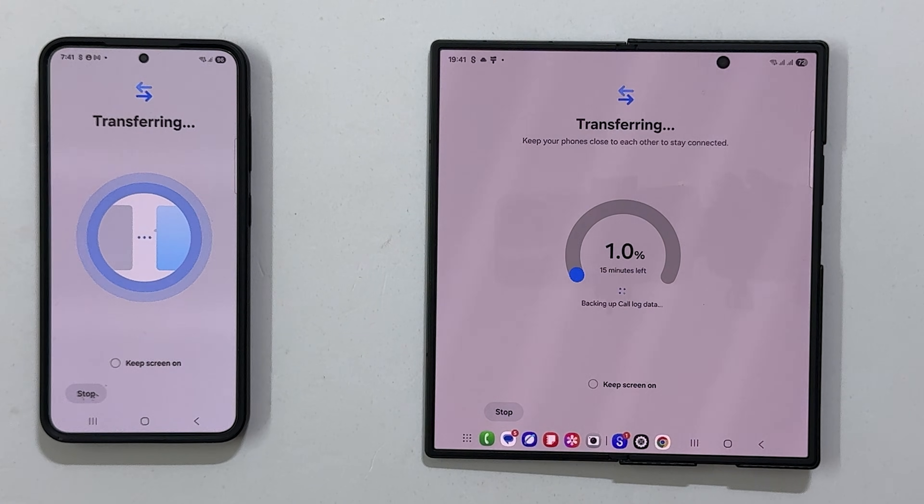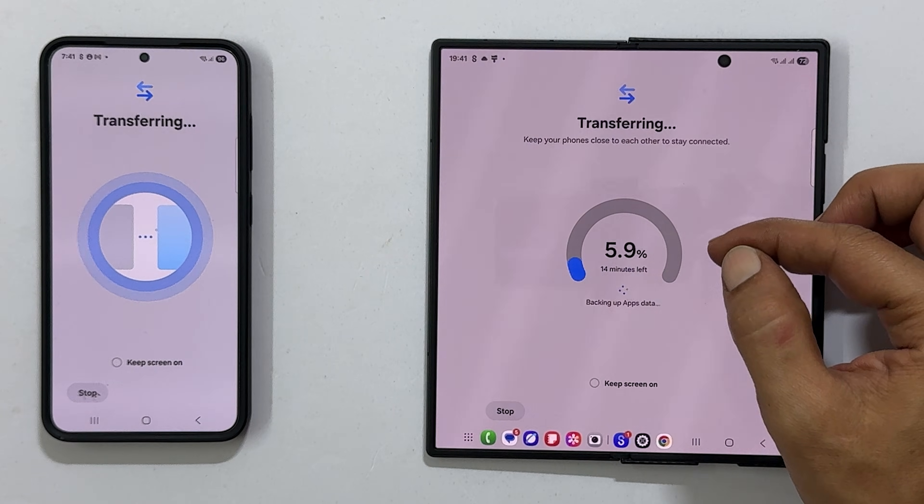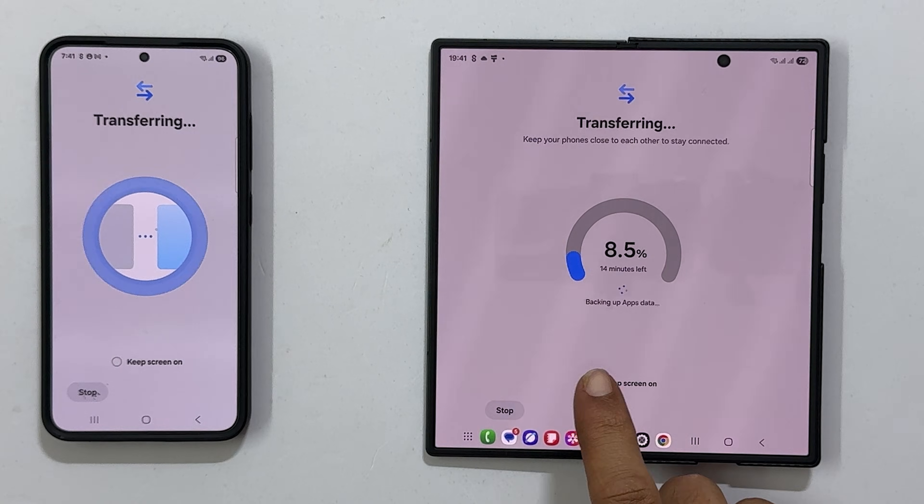After that, the rest of your selected data will begin to transfer. You can see the progress and an estimated time remaining on your new phone's screen. You can keep the screen on, but it will dim to save battery.